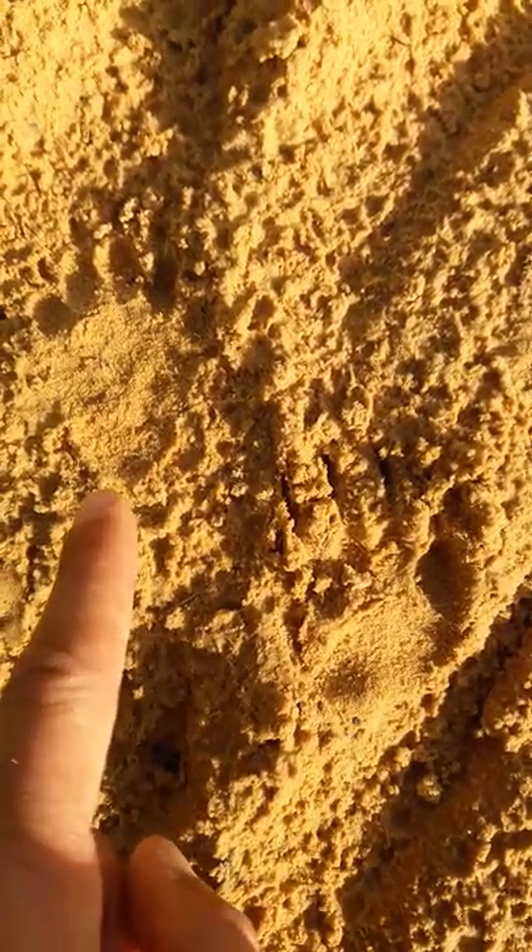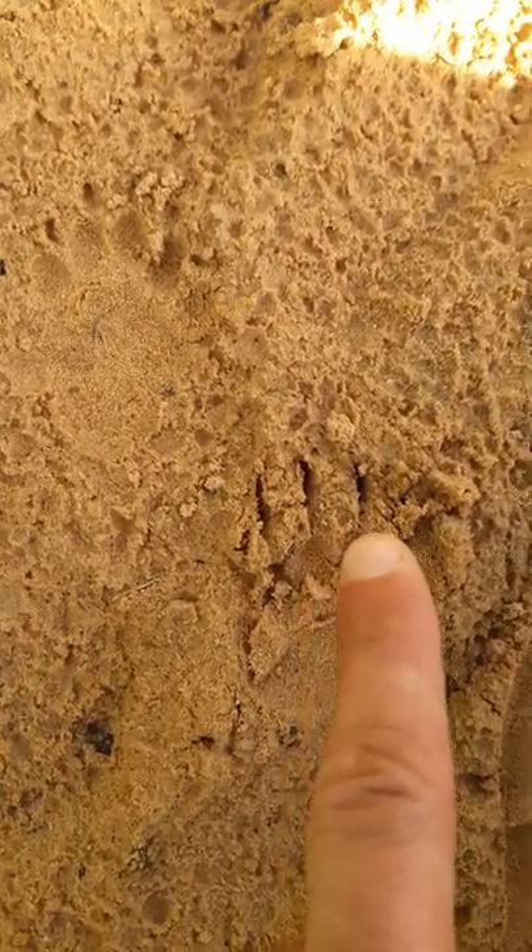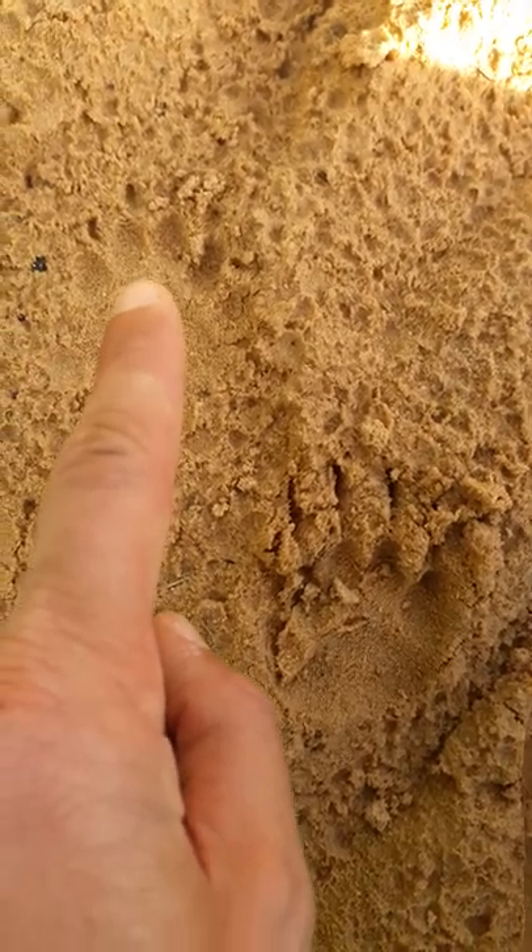Hello everyone. A short video about trailing a badger. You can see here the front feet of the badger and the hind feet. You can see the quite long claws on the front feet, and the hind feet are a bit shorter.